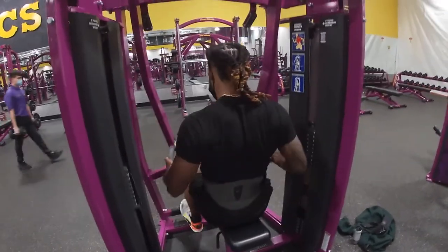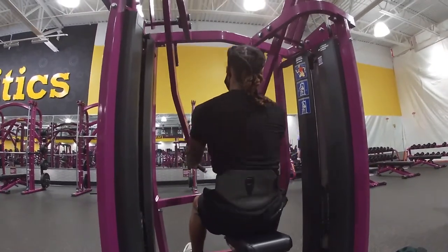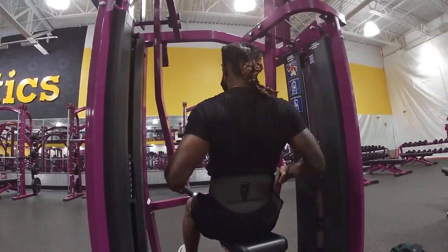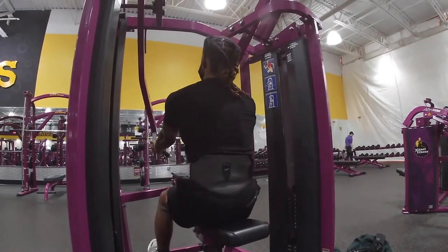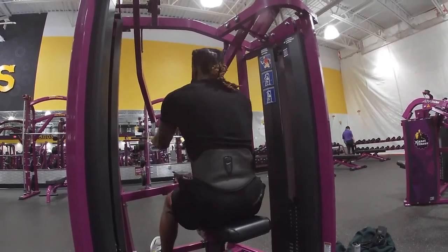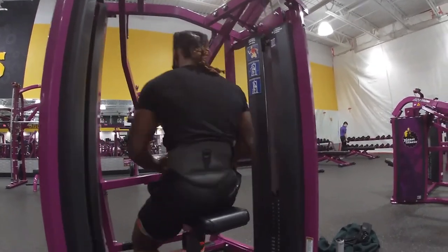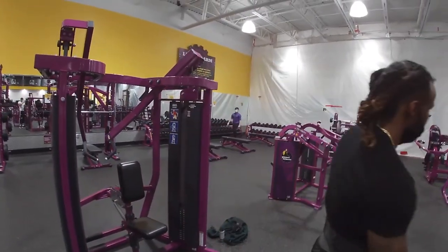Here I went for some seated high rows. This really gets that mass as well, so you want to go heavy. I went for 15 reps, about 90 pounds. You can also do singles — one arm at a time. That's a good approach if one side of your back is getting bigger.